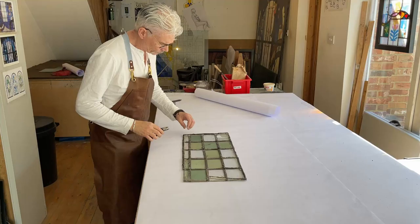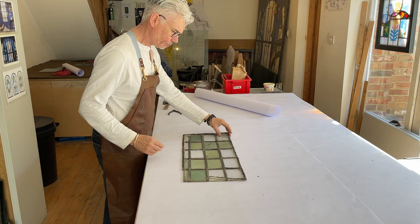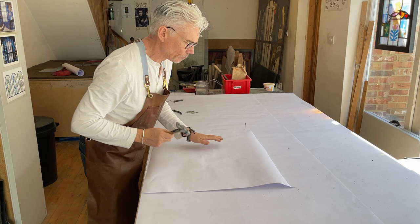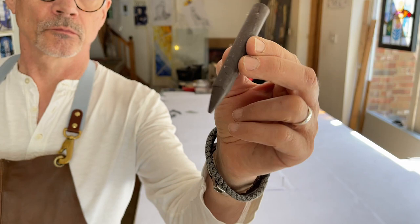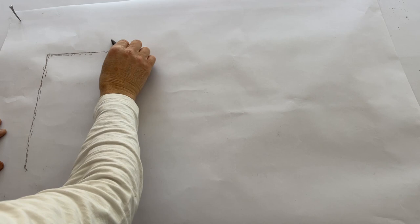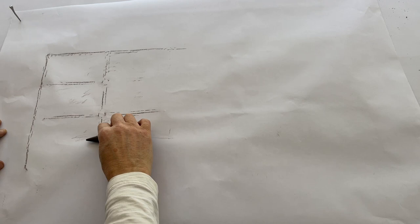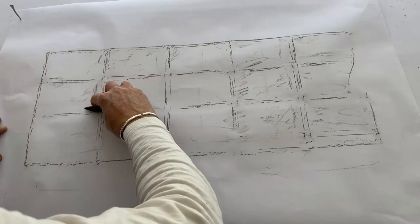We start by removing the copper ties, or in this case the lead ties, after having photographed the window. We then take rubbings of the leaded glass window — it's a little bit like taking a brass rubbing — and this is basically your plan; this is how you physically record how the window was made. Using a child's crayon, you put a piece of paper over your leaded glass window and create a rubbing through it, which is your plan. It's showing you exactly where the lead lines are positioned and where the solder joints are. Make two rubbings — use one to re-lead with and keep one as a plan.